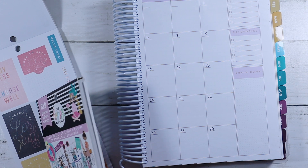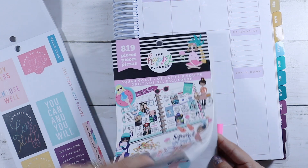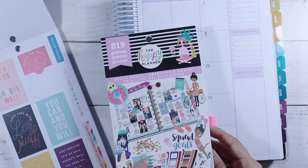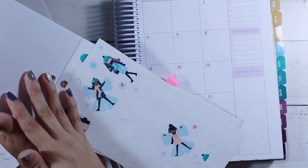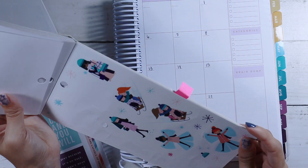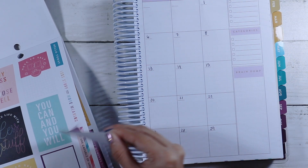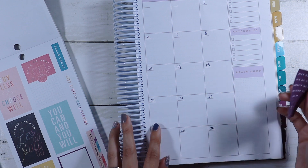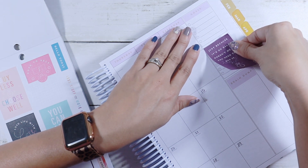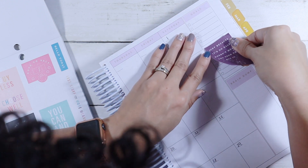There's also this that I really like too, which are these little squad goals seasonal stickers — I've had this for a really long time. I don't know if I'm going to use these; maybe on the weekly I can use them. I think I'm just going to go ahead and lay this one down. I'm going to cover up this section just because I personally don't do that on the monthly.